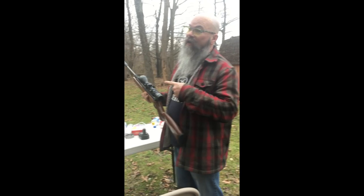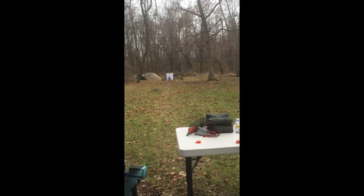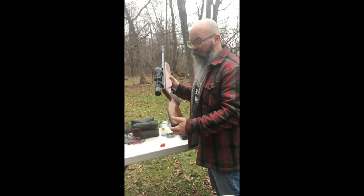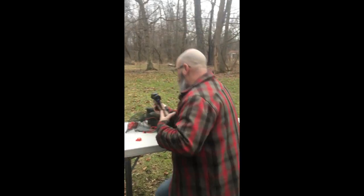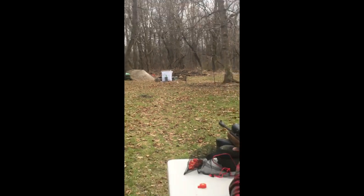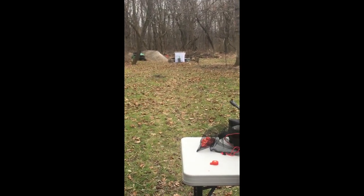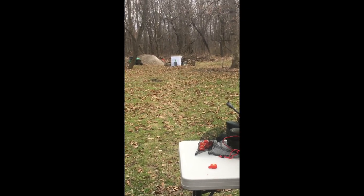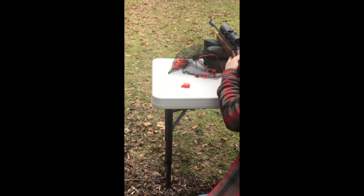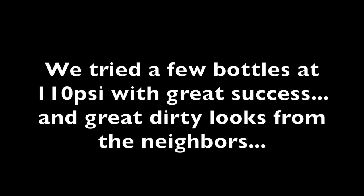Now we have a Mountain Dew bottle down there filled with 90 PSI of air, but Mountain Dew bottles are pretty thick. So we're gonna use the .22 air rifle and see if we can make it go boom. Oh my god! Oh my god! What do we do?